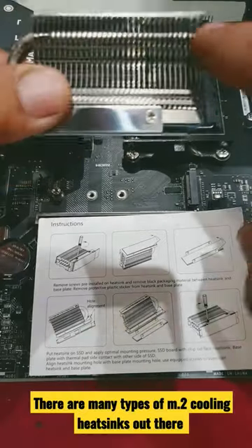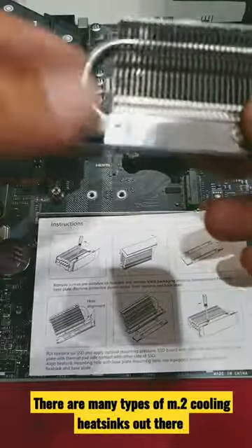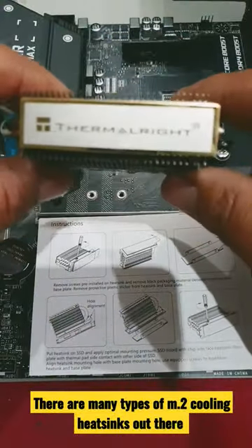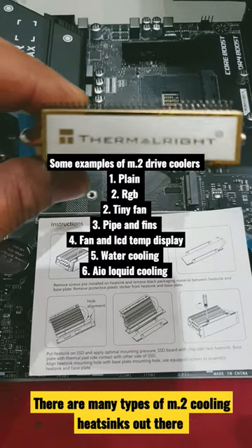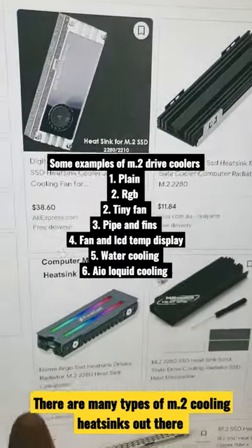With something like this, it has the extra fins and also top and bottom heat sinks in order to help dissipate the heat efficiently. Then there are also many other types, from RGB ones.